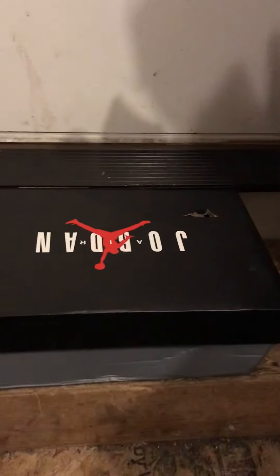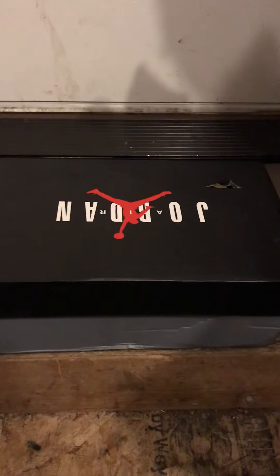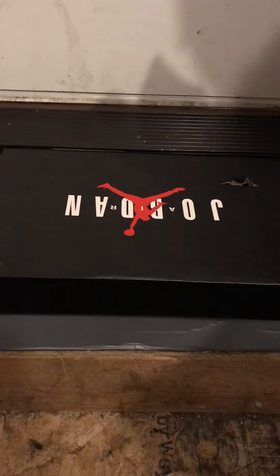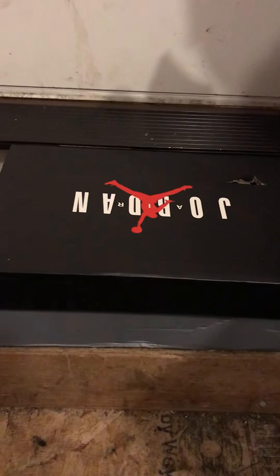What up YouTube, Rep Reviews here, back with another video. Today I'm going to be showing you the Jordan 11 Concords. These are a $50 fake from the seller Triple S. Go check them out, I'll link it down below.